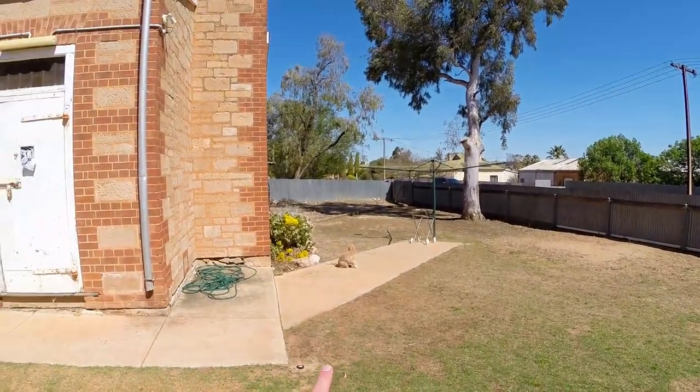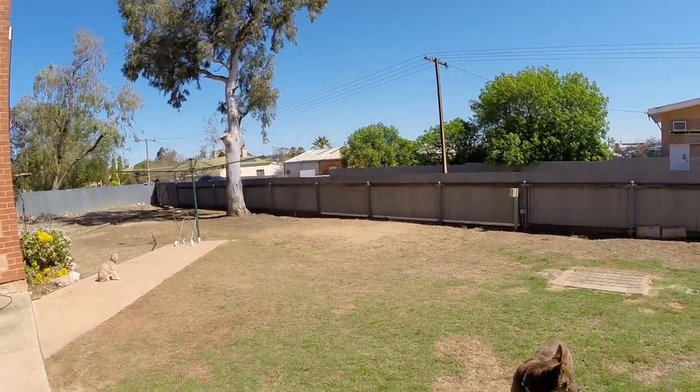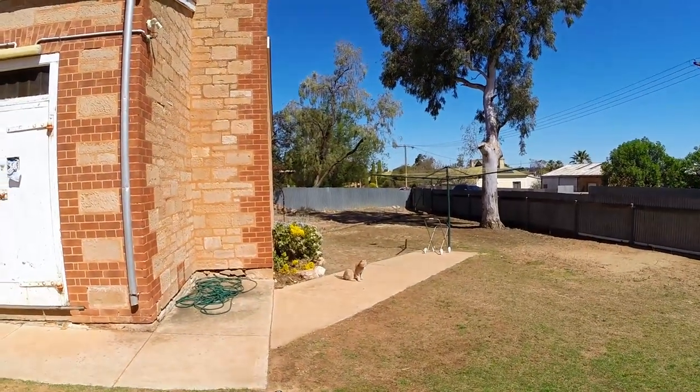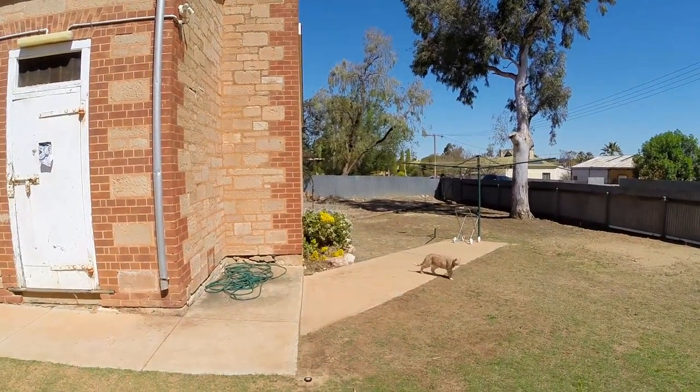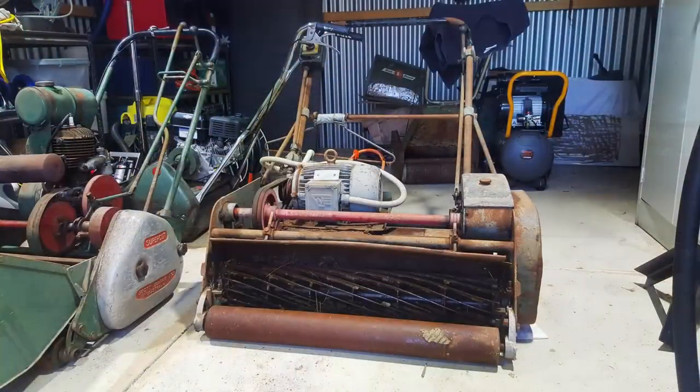It's a pretty dry climate here — typically about 11 inches of rain a year, and recently it's been even drier at about six inches. The ultimate goal is to mow this lawn with a cylinder mower, this big old 30-inch queen I've got. Hopefully I can get that up and running and get the lawn level enough for that.